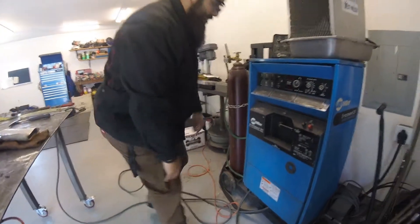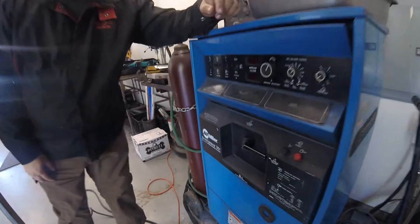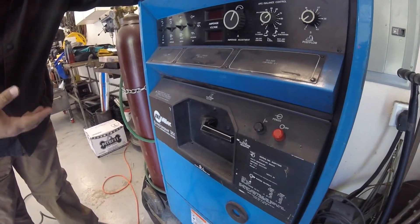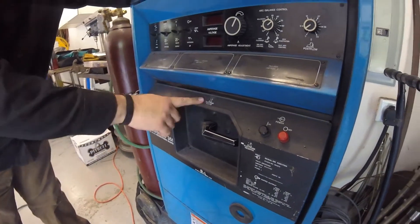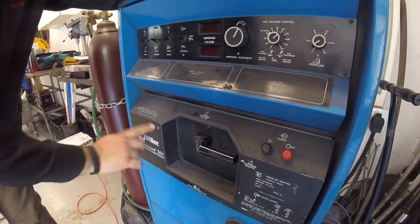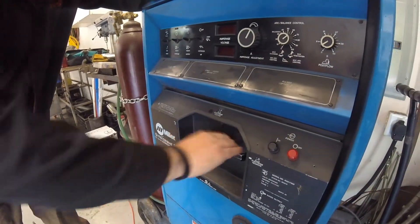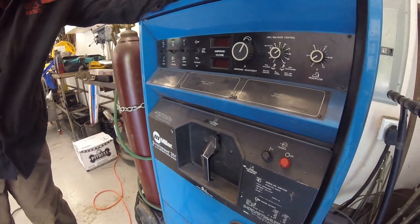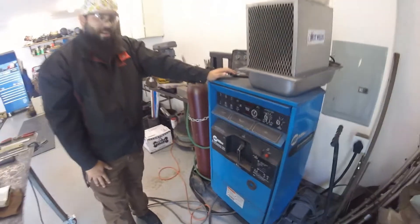The next thing we're going to want to check and make sure is on the right setting is our polarity. We talked about this in one of the previous videos. When we're using shielded metal arc welding, and especially with E7018, we're going to want to be on electrode positive — direct current electrode positive. Right now it's on alternating current, so you're going to want to get in there, rotate that handle over, and ensure you're on the right polarity. That's the biggest thing you want to check before you actually start trying to weld.